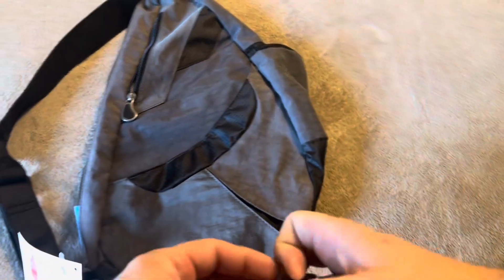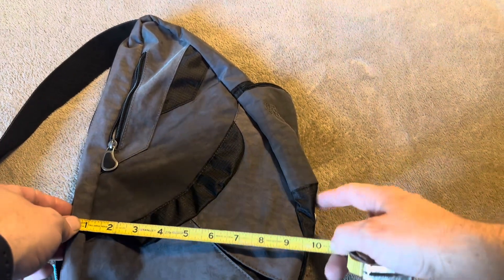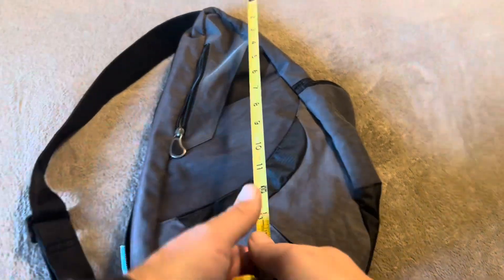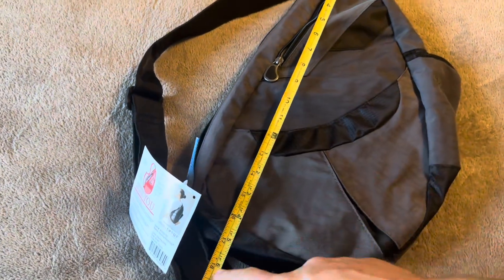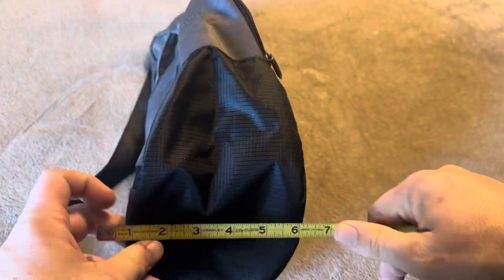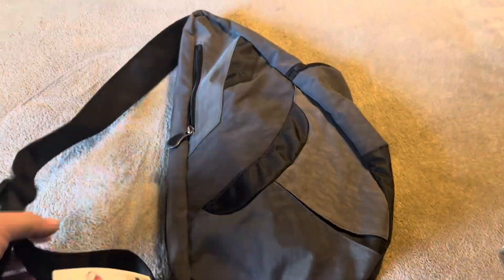I'm going to give you the measurements. The widest point is going to be about 10 and a half to 10 and three quarters inches. Height-wise we're looking at about 17 inches, and the width — again this will vary depending on what you have inside — but assuming it's not fully packed, you're going to have about five and a half inches.